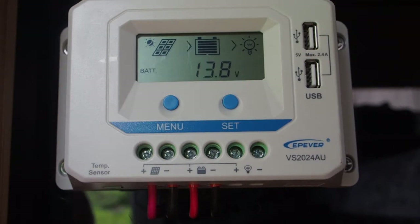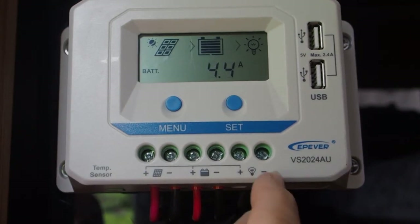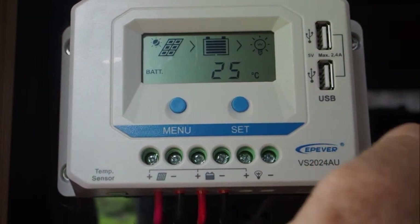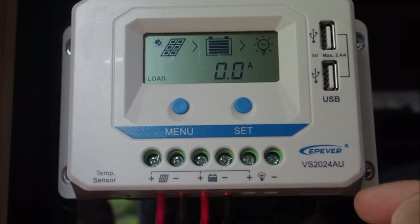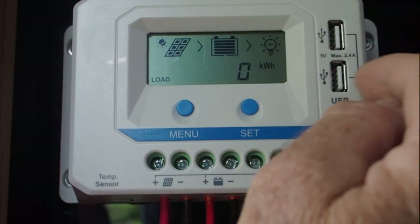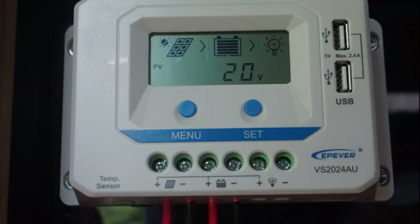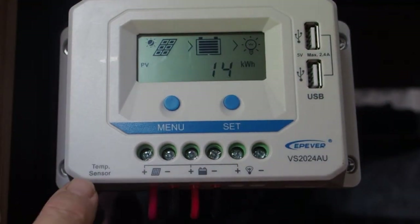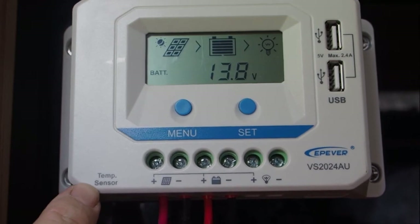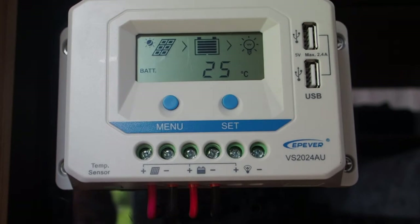In addition to your 12-volt power supply going through your normal battery terminals, you can attach onto these two terminals any type of source within current limits. These two terminals on the end also connect the same as the 5-volt USB plugs here. You'll also notice there is a terminal here at the end for a temperature sensor — that is not attached in this camper.